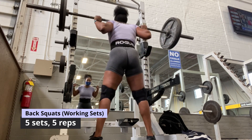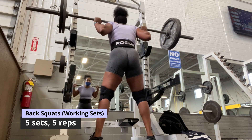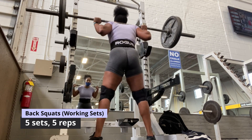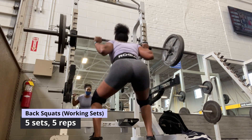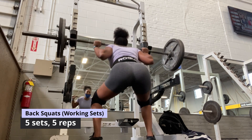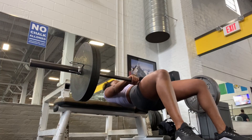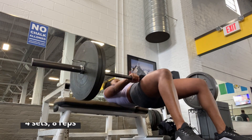Notice how I only take four steps away from the squat rack before doing my squats. Taking more than four steps would use extra energy that could be used for your squat, especially if you're lifting more than your body weight. This clip is from my fourth set, and your girl couldn't wait to be done with these squats!